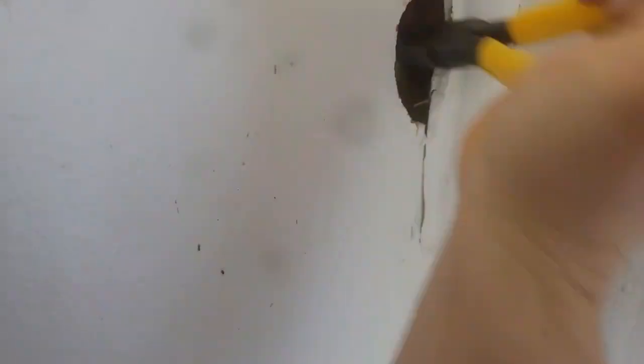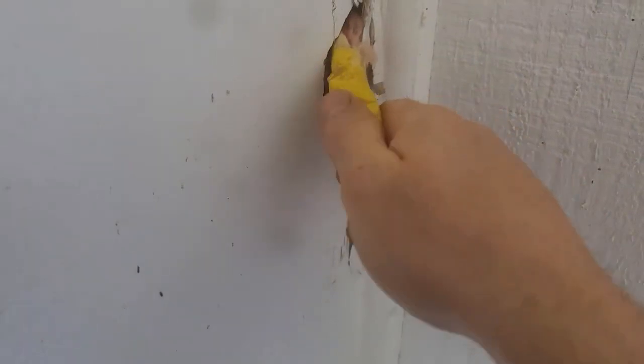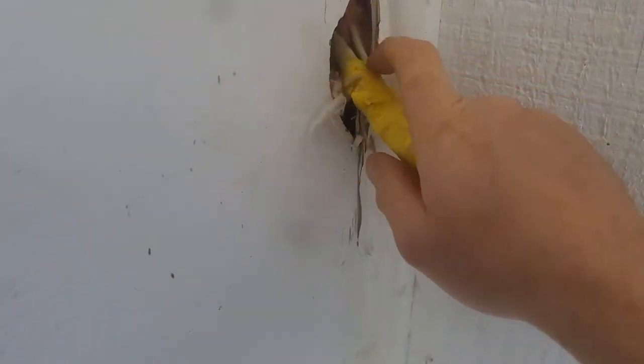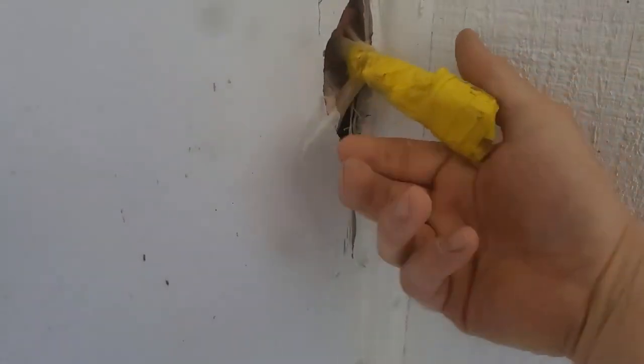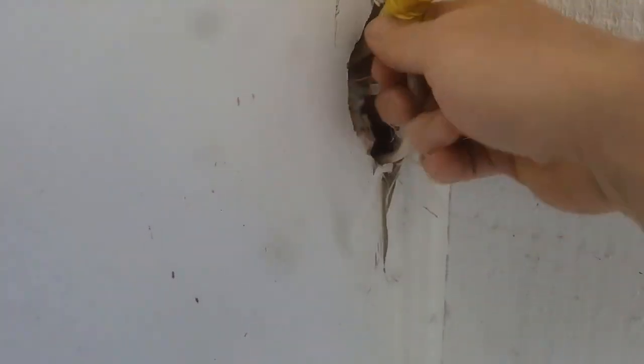Let me go ahead and record it as I pull it out. There it is — sure enough. I have three wires. One of them is the switch leg going to the light up above, one is the switch leg coming to this light right here, and one is acting as the switch leg coming over from the switch box. This one's going up to the light in the room, and this one's coming down from the switch box.